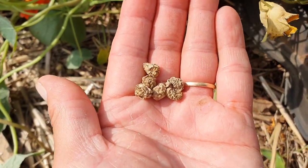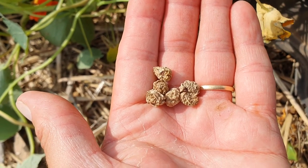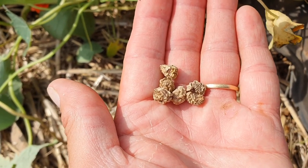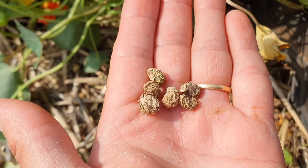Right there are the dried seed heads of nasturtium. When they're ready they drop to the ground, and if left there for a few days — a week or so — they will dry out to this stage. They almost look a little bit like little brains, really, and they are a clever little plant.